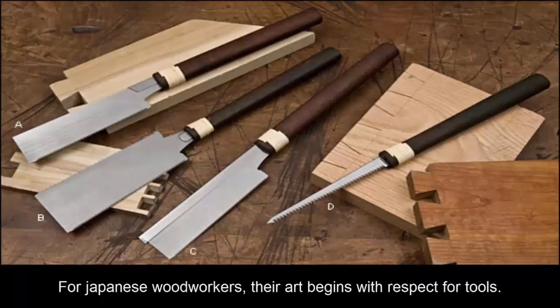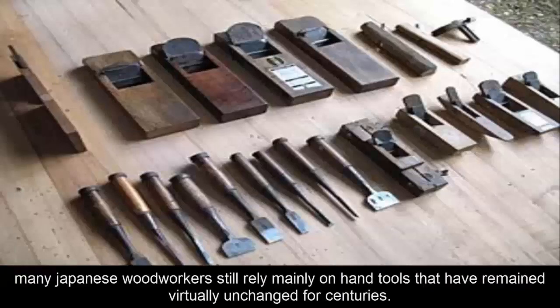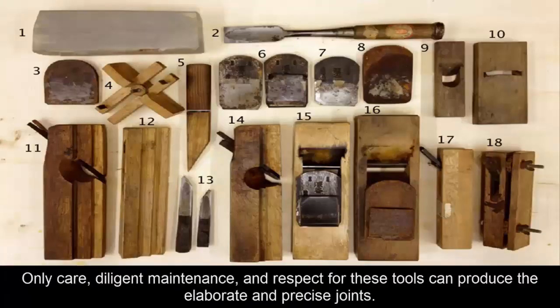For Japanese woodworkers, their art begins with respect for tools. Despite advances in technology that have given the modern woodworker portable power tools and stationary machines, many Japanese woodworkers still rely mainly on hand tools that have remained virtually unchanged for centuries. Only care, diligent maintenance and respect for these tools can produce the elaborate and precise joints.